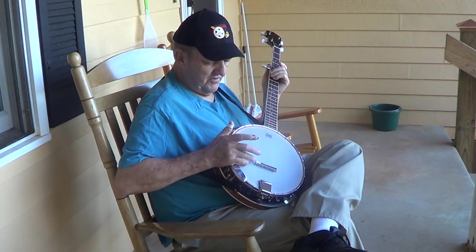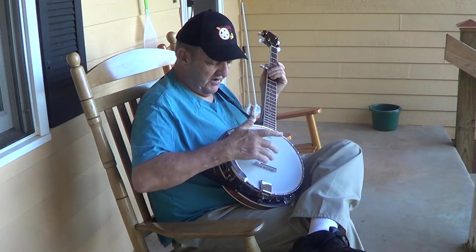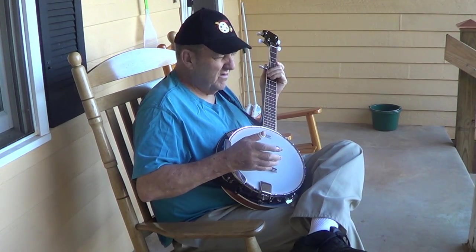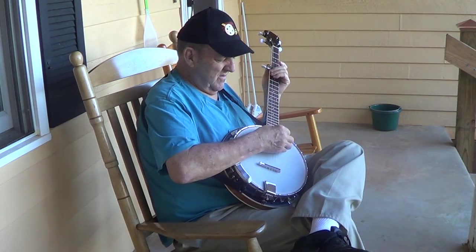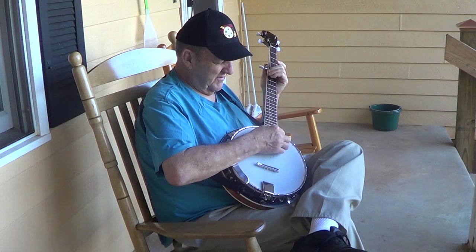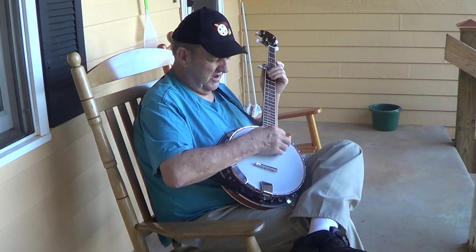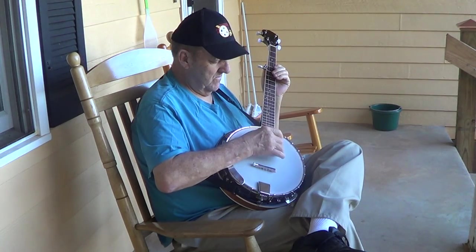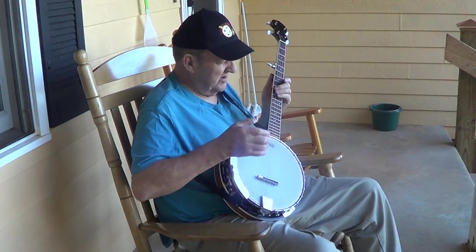Go to the endocrinologist on the 28th. I'm going to make arrangements to take out my thyroid. I'm not going to be sitting here picking. Never know — one of these days I might get the hang of it. Thanks for stopping by, my friends. I'm going to sign it out.